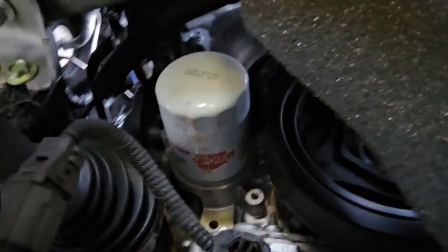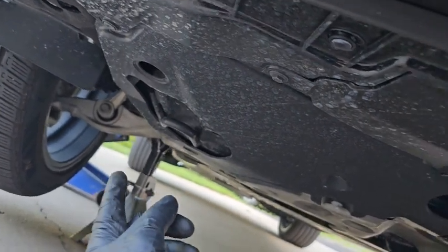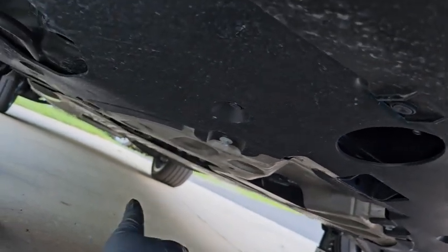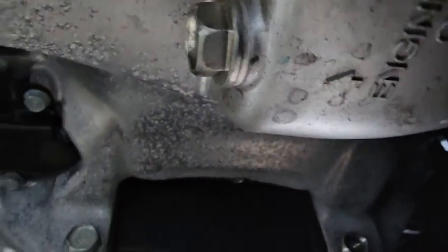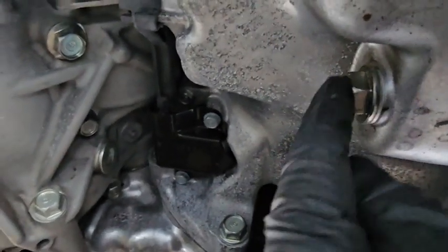We can see the oil filter up here — it's in a terrible spot, it's going to bleed all over everything. We've got to replace that, but before we do that we've got to drain the oil. We've got to find the oil plug. Just to the right of the midline of the car there's a pan here, and right in the opening of that pan is the drain plug — labeled engine oil.